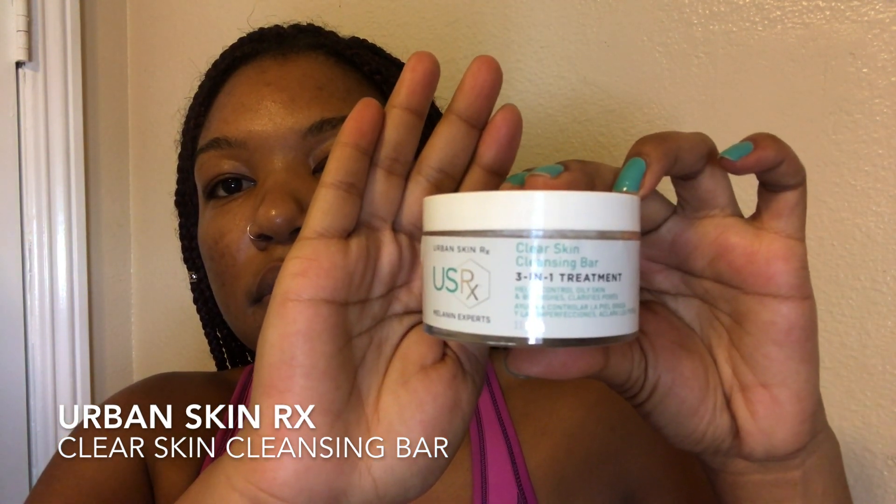All I'm going to do is wet my face and use the sponge that came with the product to apply it to my face. What I really like about it is it lathers very well — you don't need a lot of product and it still lathers really well. This product is formulated to deep cleanse, unclog pores, and can be used as a mask and daily exfoliator.